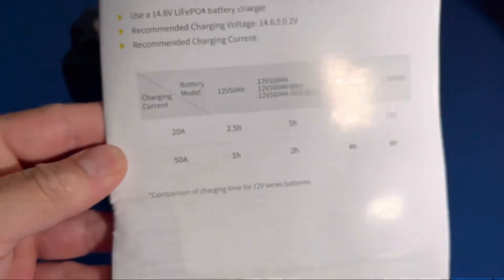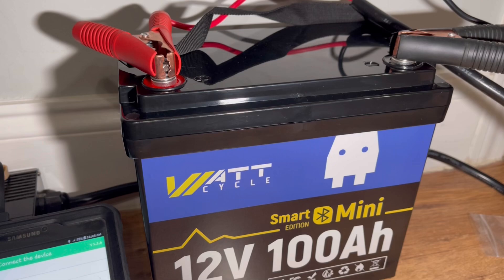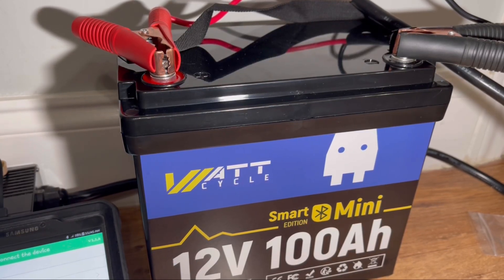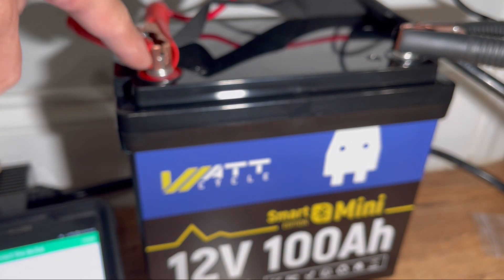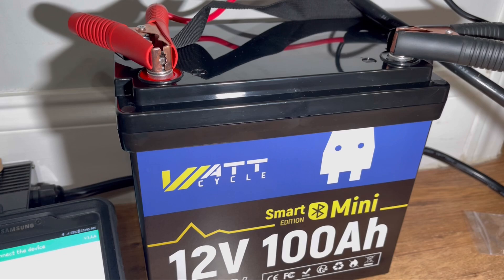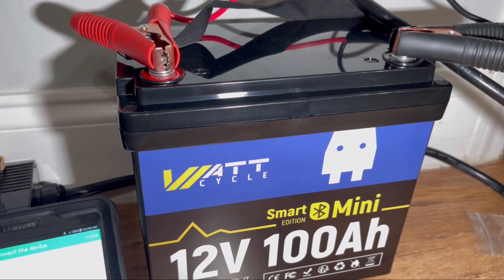It also gives you charging and discharging times. One thing we wanted to highlight with the WattCycle battery — they included longer bolts so you can add more connections onto the terminals. A lot of manufacturers only ship one size bolt, and if you stack up a few lugs it becomes an issue. Kudos to WattCycle for including multiple pieces of hardware.